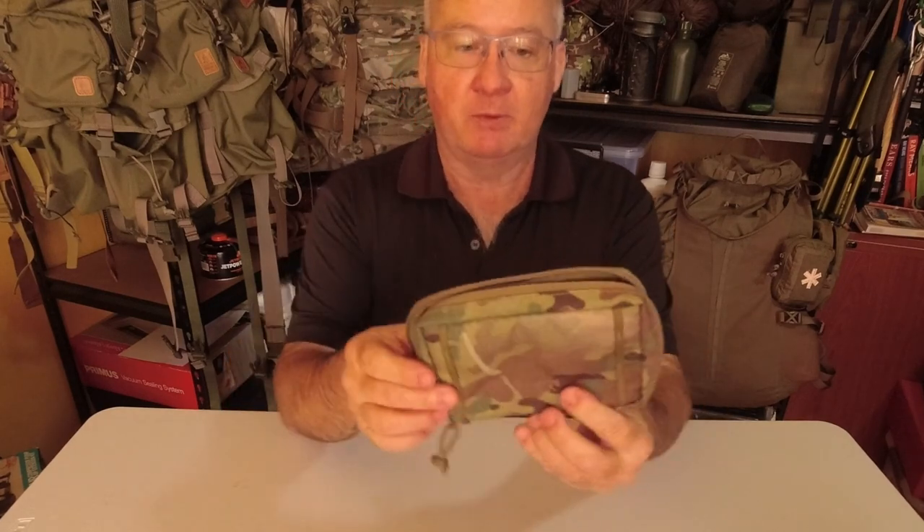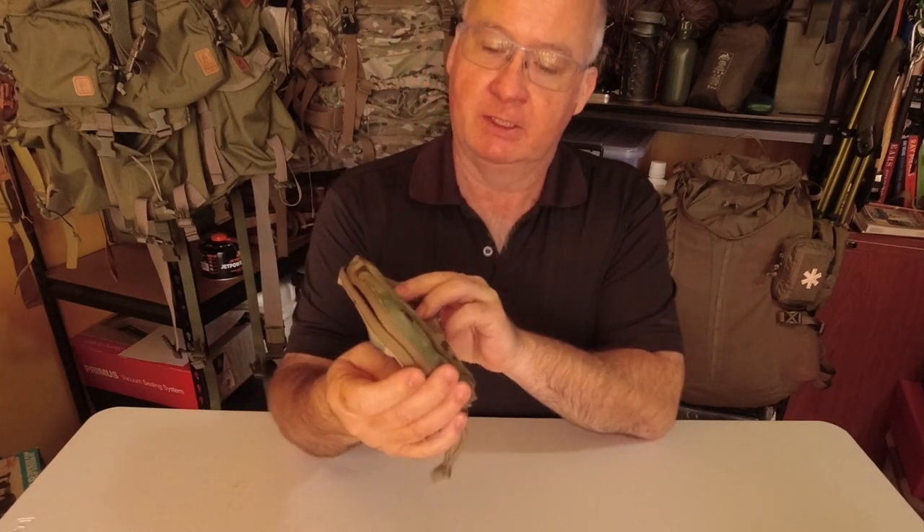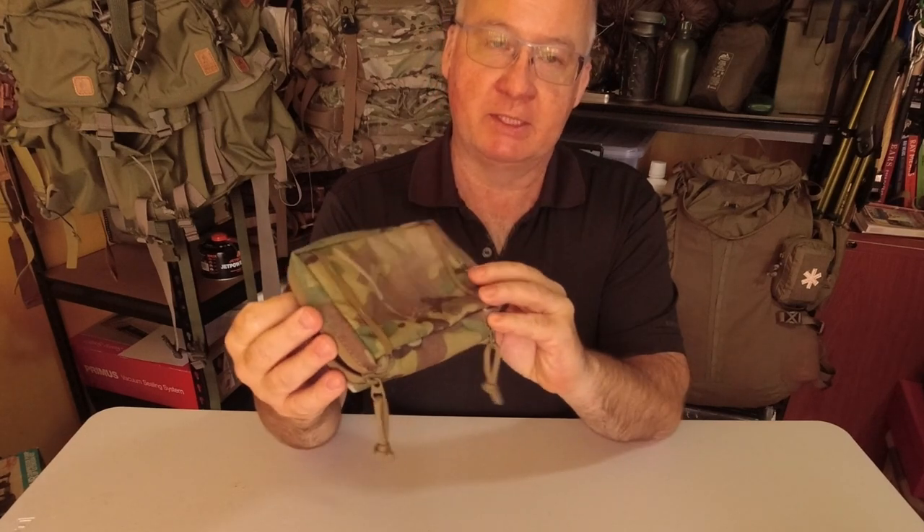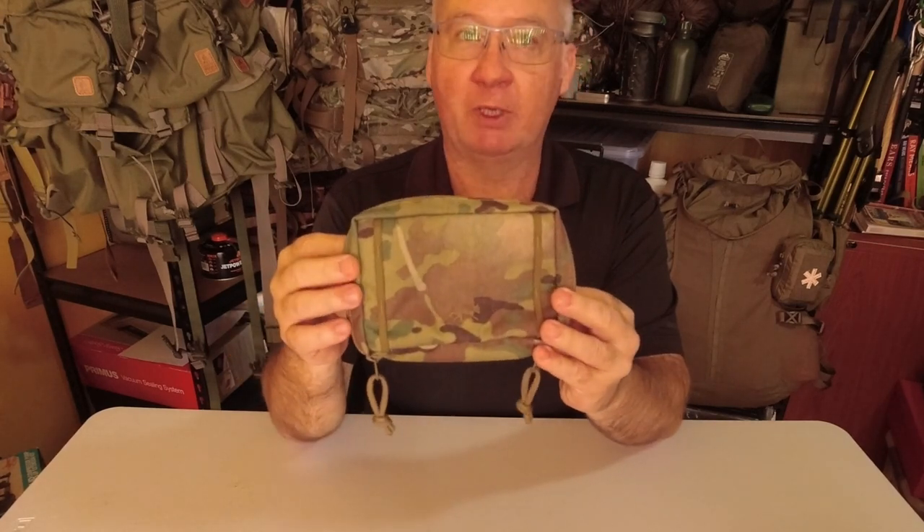G'day, I'm Clive and welcome to CDP Outdoors. Today we're looking at the upgraded Tasmanian Tiger Tactical Pouch 4, known as the 4.1.